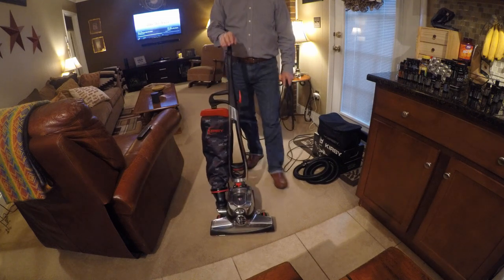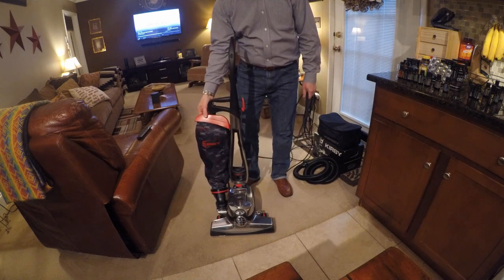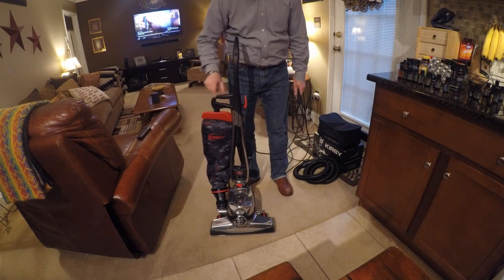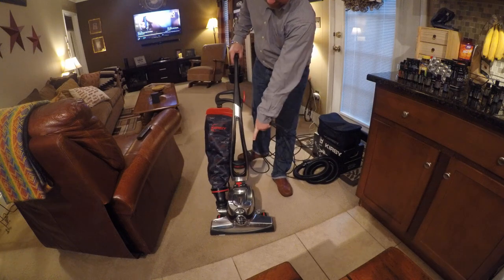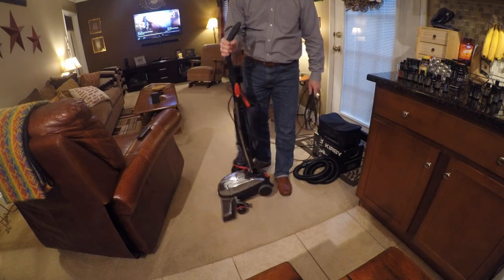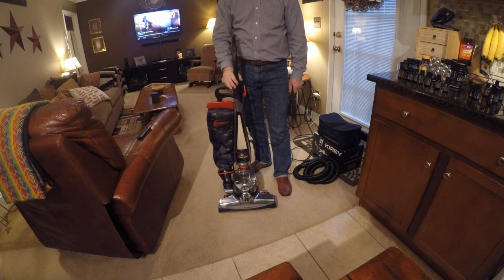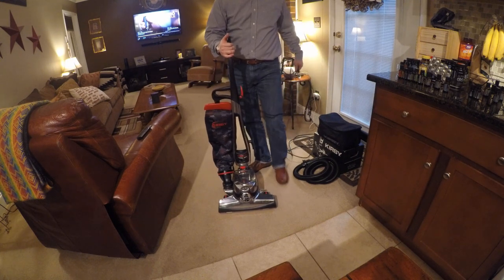They just changed the color. As you can see, the new one for late 2017 and the 2018 models — red here, red bag clip here, the switch down here is always red, but that's red as well. And then you've got red tread on the tires on the front wheels. That is it. Other than that, this used to be black — not a lot of changes, the machine design-wise still works the same.